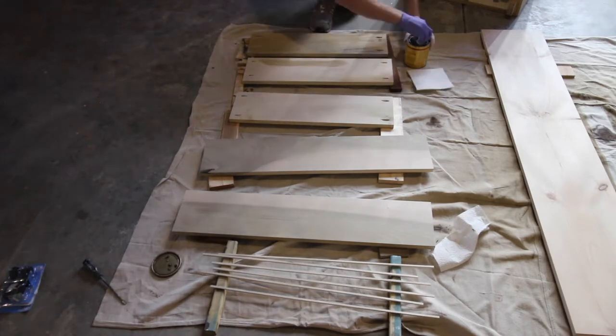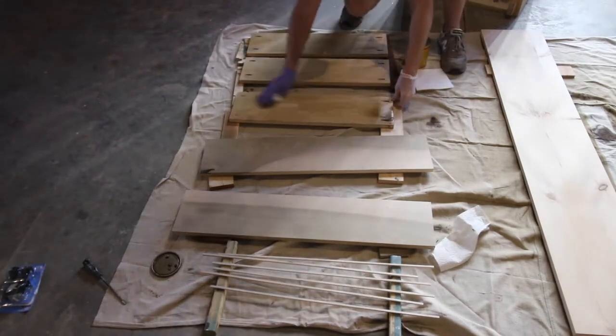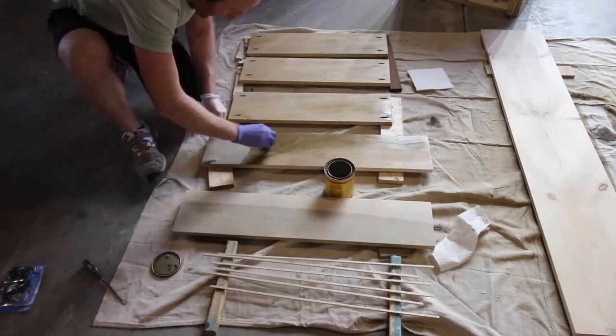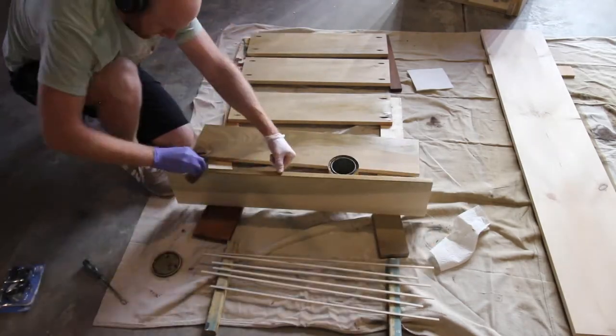Once all our holes were drilled we sanded and it was time for stain. We used a golden oak stain that matched everything else going on in our laundry room. We were going for a modern boho feel, so we wanted a nice earthy bright tone in the room.